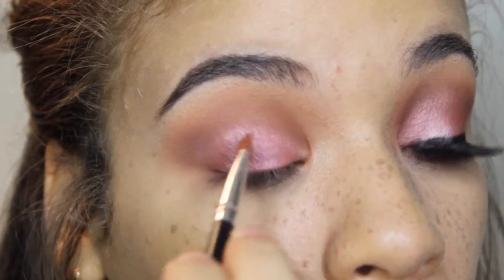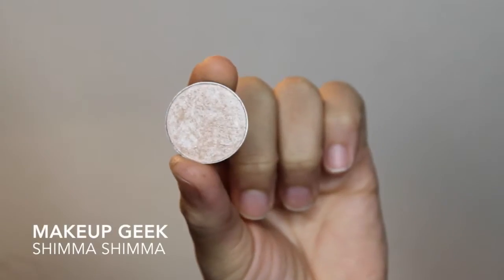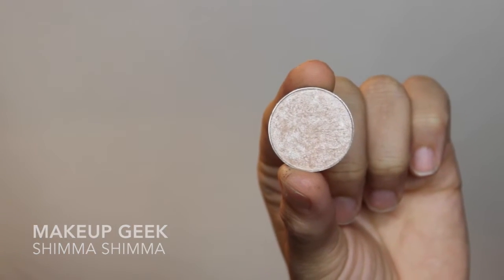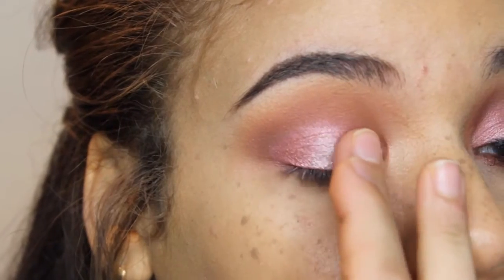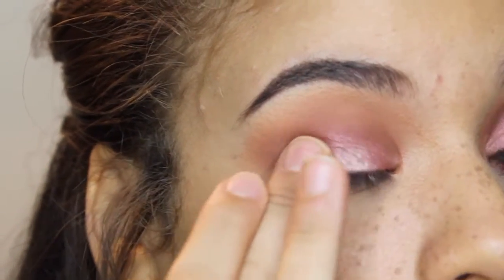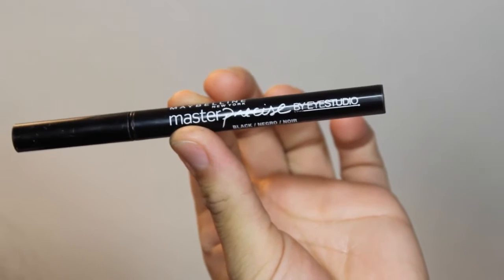Now, going in with Shimma Shimma from Makeup Geek — I absolutely love this eyeshadow, I say it all the time but I'm going to say it again. I'm just going to be putting that in the center of my lid to give the eyeshadow a little bit more of a catchlight effect, so it's a little lighter in the center and darker on the outer corners. For the eyeliner, I'm using Maybelline's Master Precise Eyeliner, and as you can see here, I really did think I was doing it on camera — little did I know, I had a nice little clip of my messy hair.